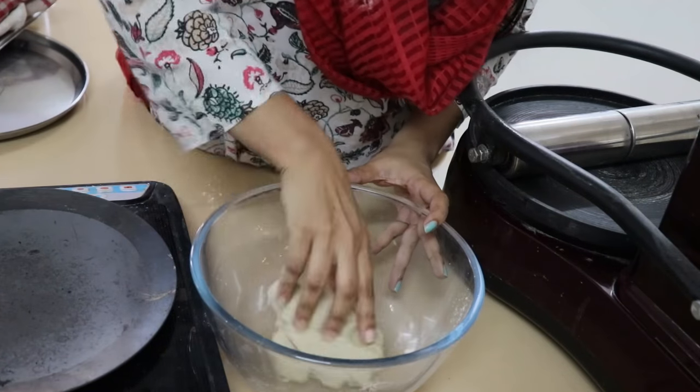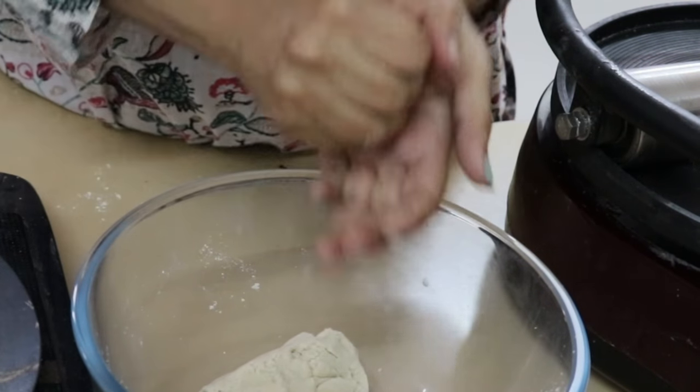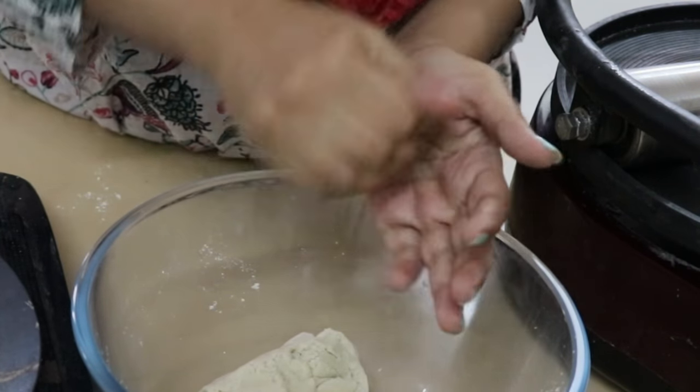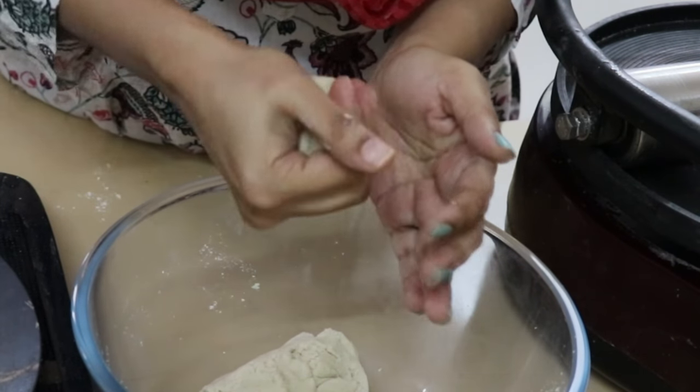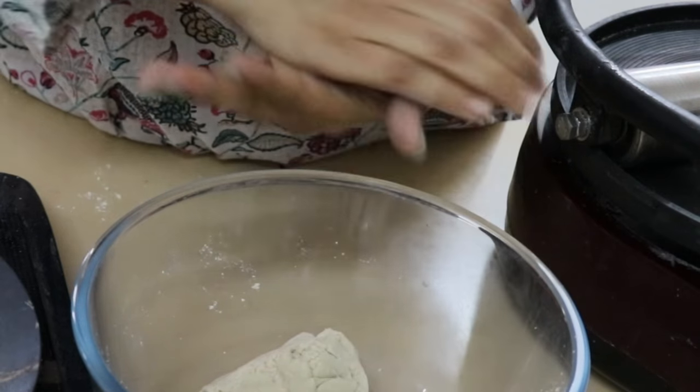Then put the dough in the bowl. Put it in a round bowl, then mix it in the bowl. If you add a little water, then sprinkle it lightly. Then shape into a round bowl.